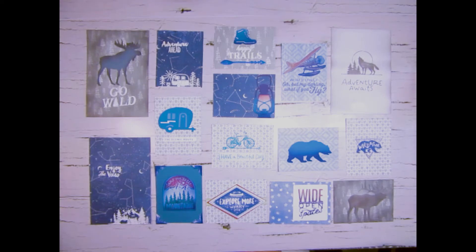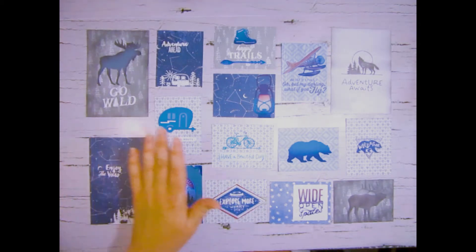Hi, this is Corrine. Thank you for joining me today. I thought I would share with you something that I was playing around with using the Aurora cardstock as well as the Into the Wild cardstock. I was playing around with the stamps and the Cricut images and I came up with my own Picture My Life cards that I thought I would share with you.